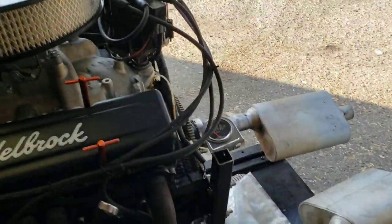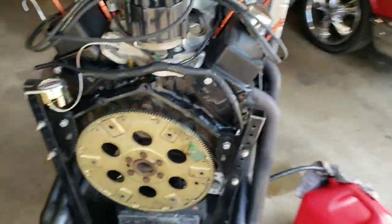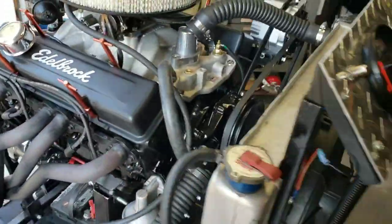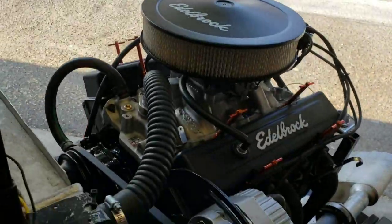This is a 350 bored 30 over with TRW forged pistons, steel crank, and it's a four bolt main. It's got 1971 Corvette heads on it and a 480 extreme energy cam by Crane Cams.